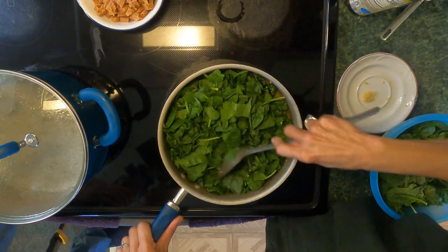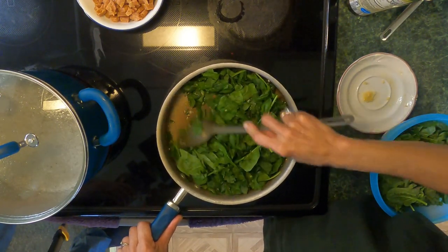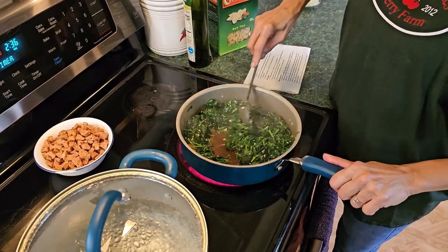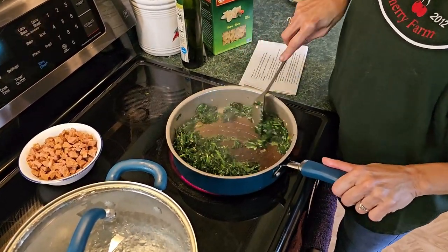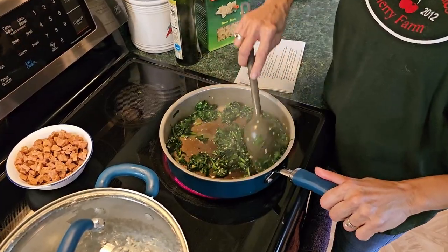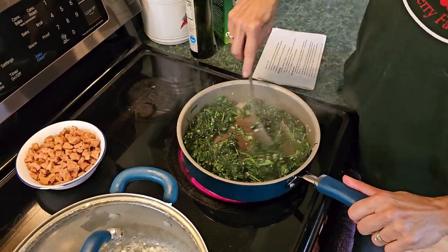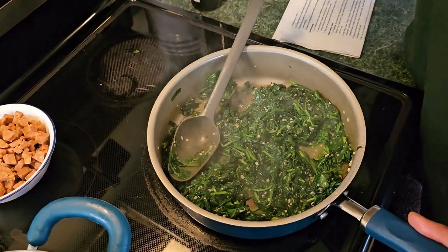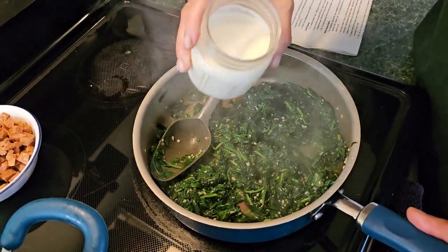I'm going to finish this off camera, get the spinach wilted down, and then I'll be right back. Okay, now as you can see my spinach is starting to wilt — actually it's pretty wilted — and the next step is to add in our cream.